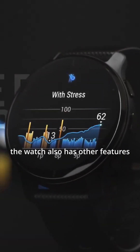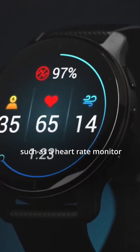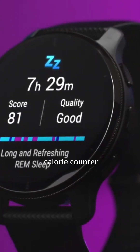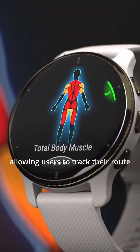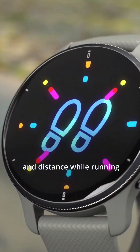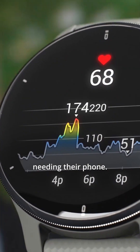In addition to the ECG sensor, the watch also has other features such as a heart rate monitor, step counter, and calorie counter. The watch is also equipped with GPS and a built-in music player, allowing users to track their route and distance while running, walking, or cycling, and listen to music without needing their phone.